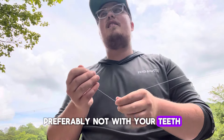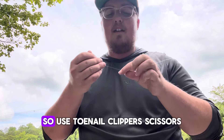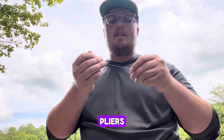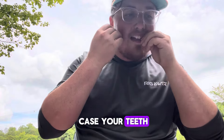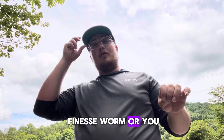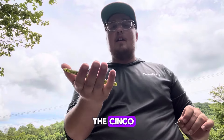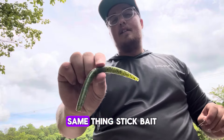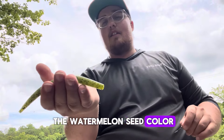You're gonna cut the tag end off — preferably not with your teeth. Dentists have told me it's really bad, but I still do it. So use toenail clippers, scissors, pliers, anything you got and cut the tag end off. Now you can use a couple different worms — you can use a finesse worm, or you could also use a Senko. I personally like using the Senko. This is a Yamamoto Senko, or actually this is a Yum Dinger — same thing, stick bait, really floppy — in the watermelon seed color.